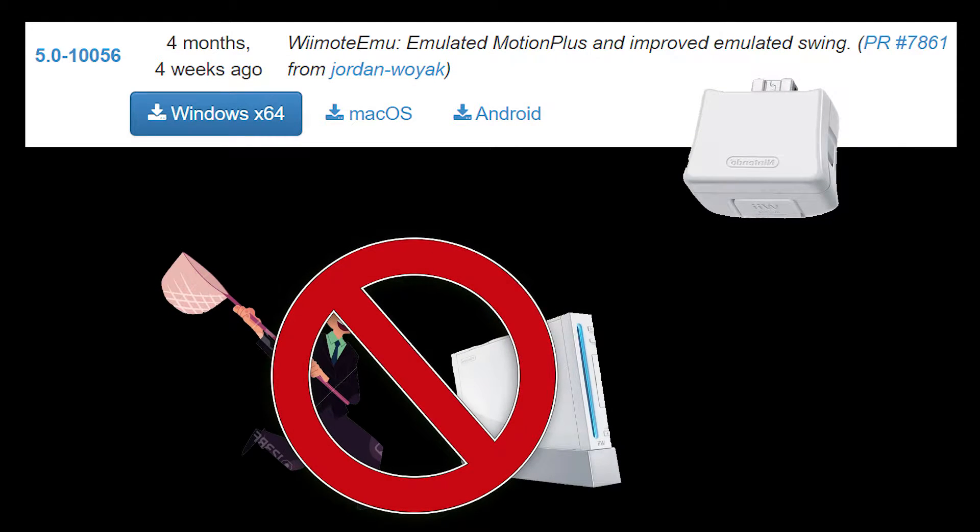In summation, if you haven't been able to connect Wiimotes to Dolphin, it's possible you've been trying with a Wiimote Plus controller. So then try using version 5.0-10056 or a later build. And Wii Netplay effectively doesn't exist in stable builds yet — I can't wait for the next stable release either.